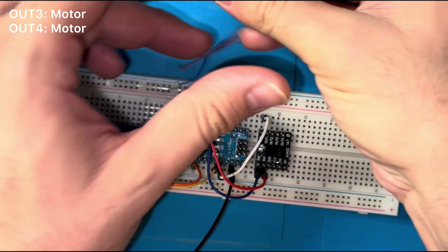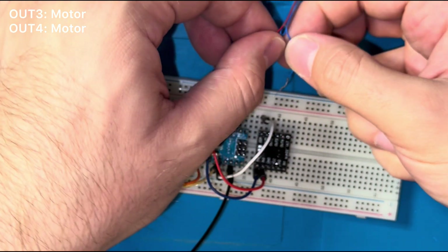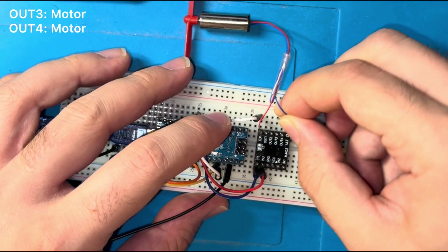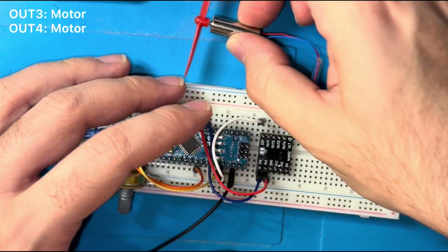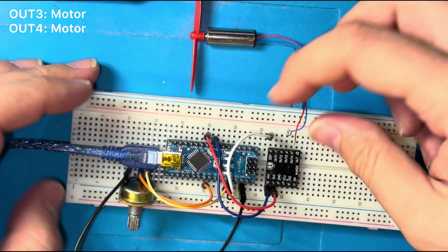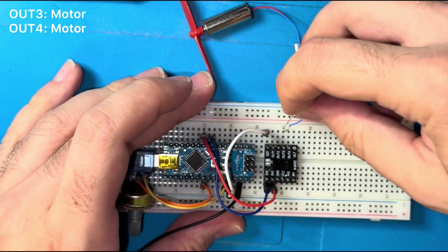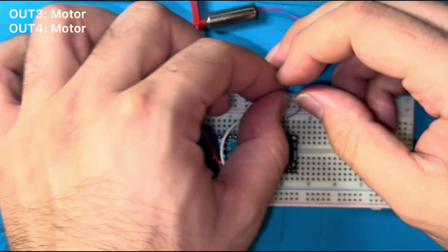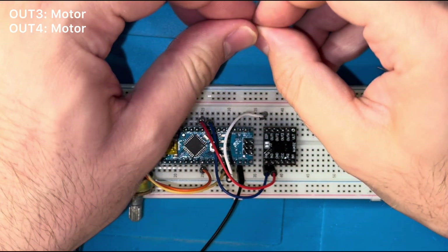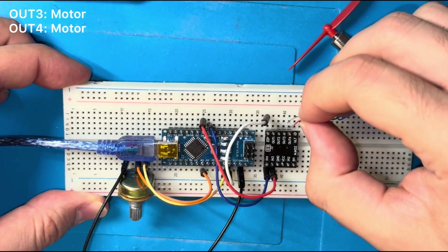The motor itself connects to output number 3 and output number 4. The polarity is not critical here, because the motor works in both directions — just swap the cables to change direction.